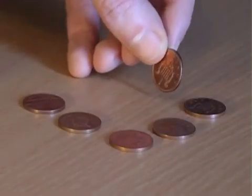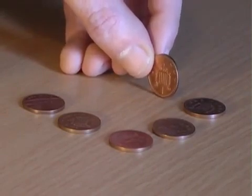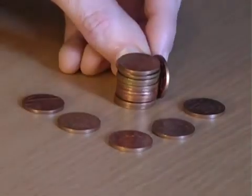For this bet, explain that you're going to place a penny on its edge and ask how many other coins you need to stack up to reach the height of the penny — maybe five, maybe six. In fact the answer is a surprising twelve coins.